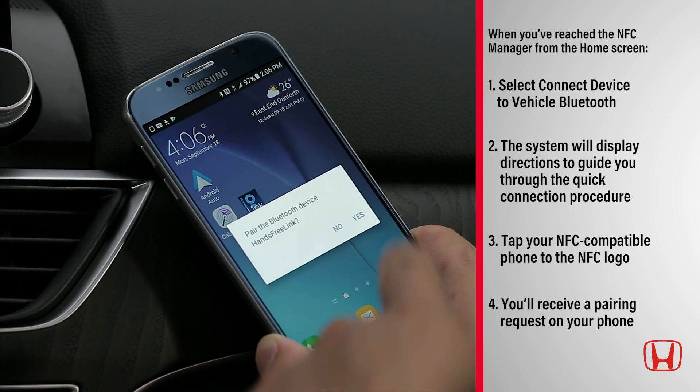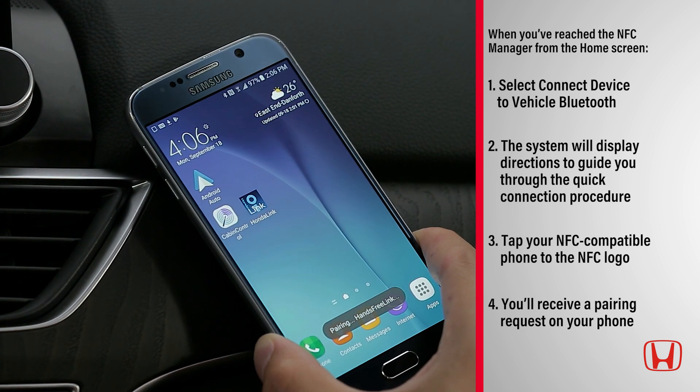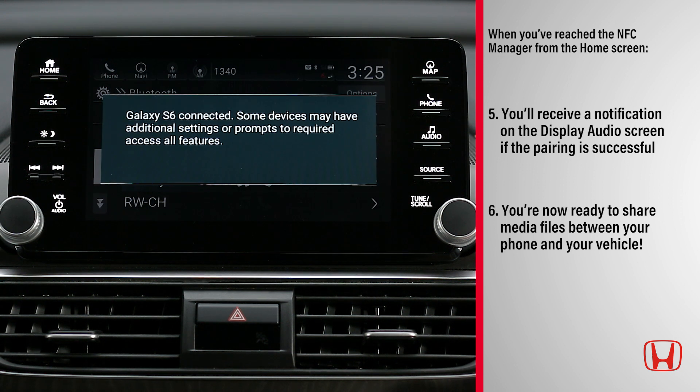Once connected, you'll receive a pairing request on your phone. After you accept your phone's pairing request, you'll receive a notification on the display audio screen if the pairing is successful. You're now ready to share media files between your phone and your vehicle.